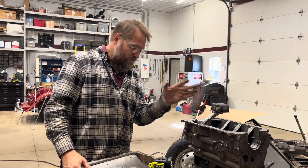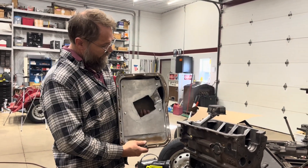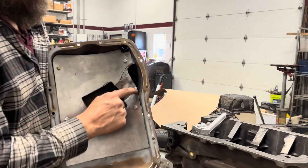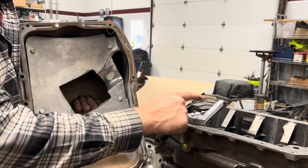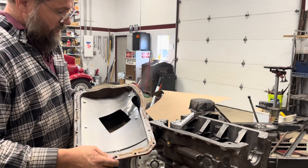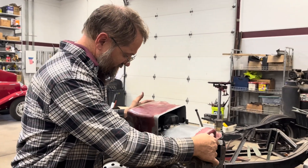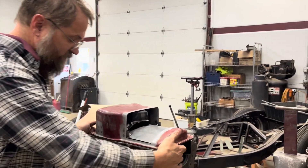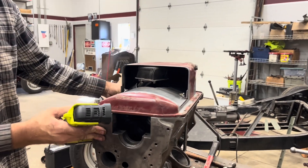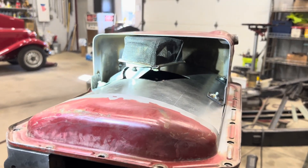After a bit of back and forth I've got a shape that clears the oil pump and all the bolts. I did do some trimming because these studs will stick up and hit right in there. I think that's going to work out just fine.